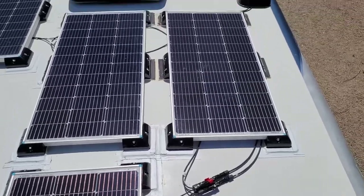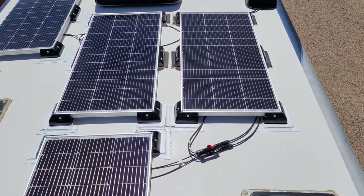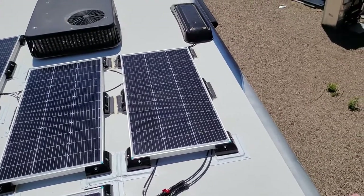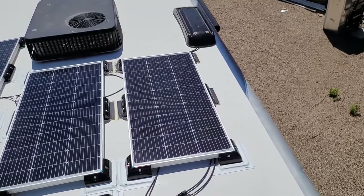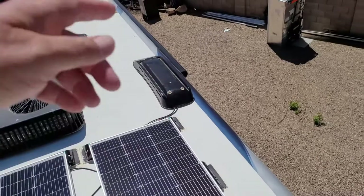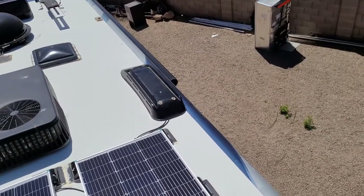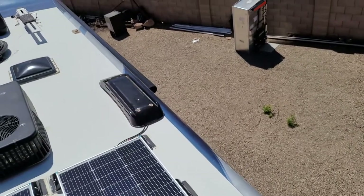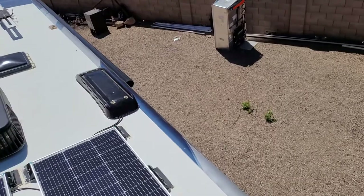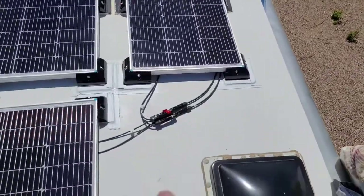I got them off Amazon along with the 400-watt Renogy solar kit. I had taken my refrigerator out because it failed and put in a Samsung residential refrigerator, so at that point I had the whole area behind the refrigerator to run my wiring. I ran it down through the vent for the old refrigerator — I don't need the vent anymore — sealed it off, and ran it all the way down to my bays.